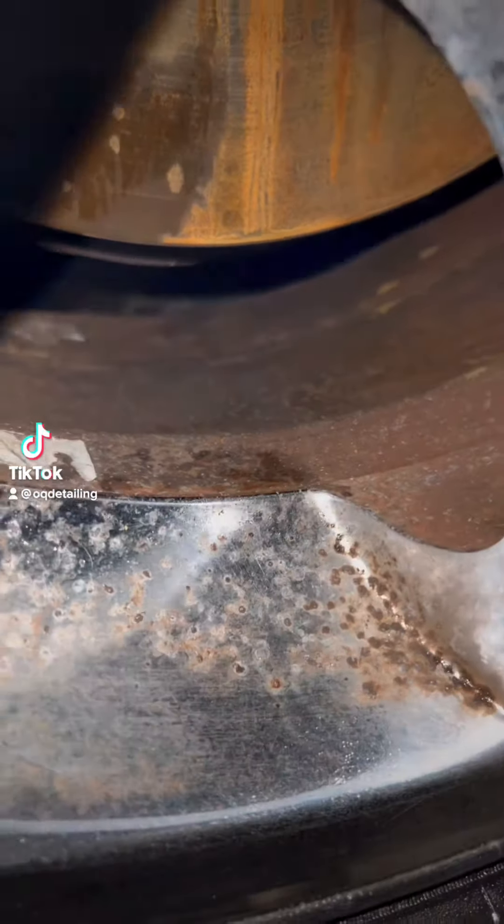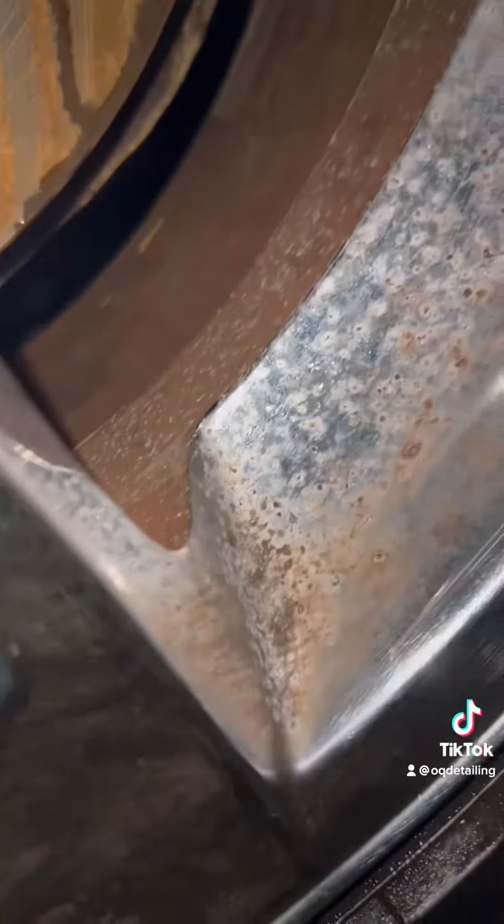Oscar with OQ Detailing with another short educational video. This is a result of a wheelbarrow and a wheel that's not been cleaned properly during its 17 years lifetime.